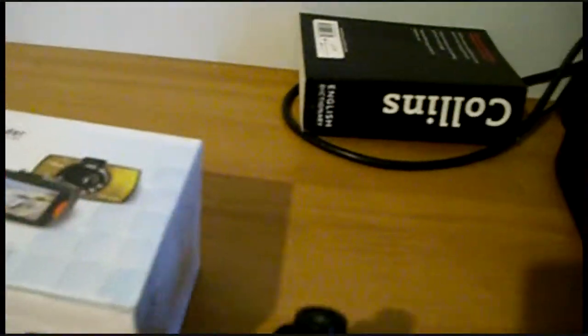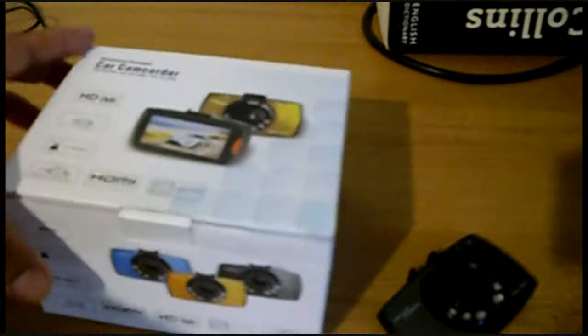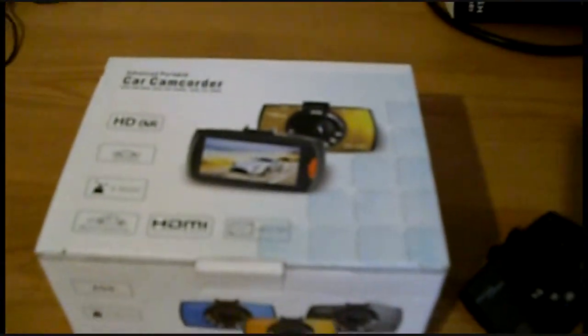This is the camera for the car, which is what it looks like, and I'm going to put it in the car and see how good quality it is.